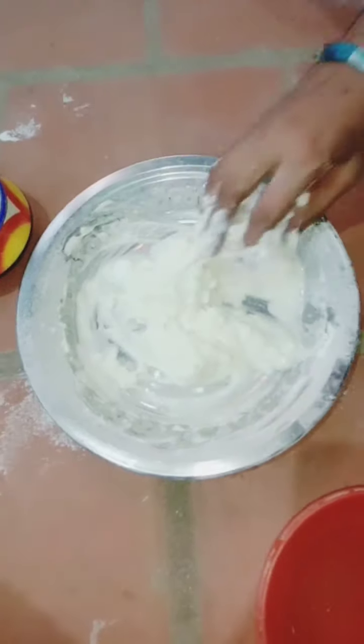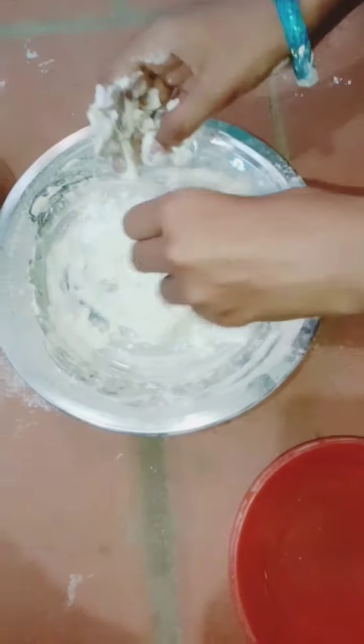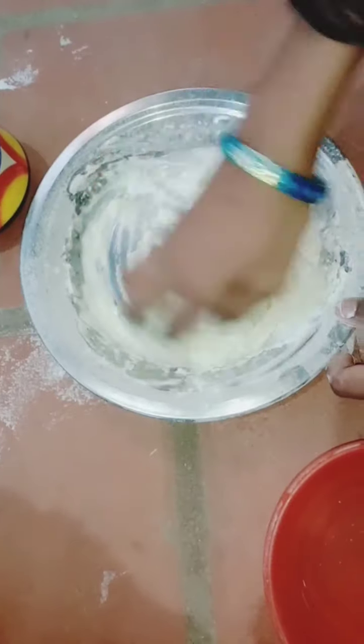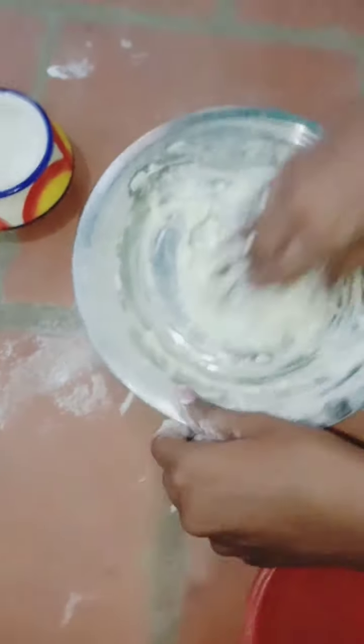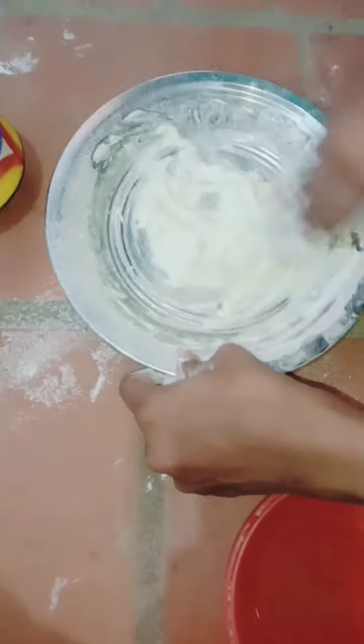Now the clay is soft. I will make a little more color. Mali is soft and the clay is soft.